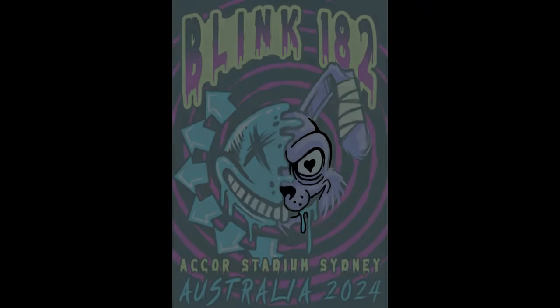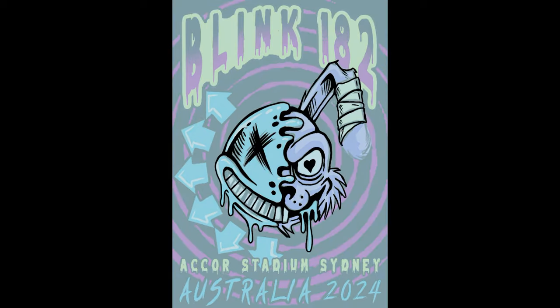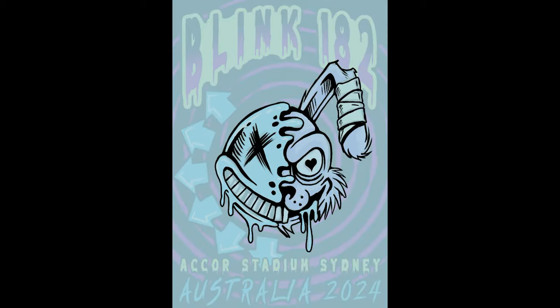Here is a sped up video of the line work phase in Procreate. Doing line work is one of my favourite things about making art — it can be calming and therapeutic at times. Once I get the line work done then I add in some base colours. I'm just getting the main design done in Procreate, and then once I bring that into Photoshop I do the background and all the text.